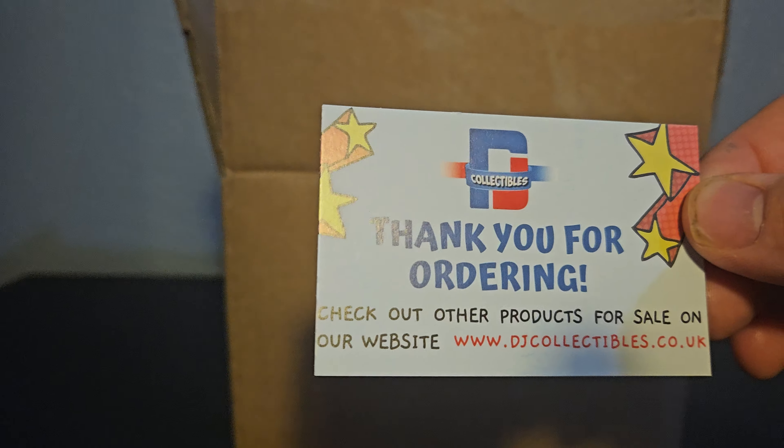I've opened the box and taken off all the packaging info. We get a nice little 'thank you for ordering' card — check out the DJ Collectibles website. I've ordered from them many times; really good service, and they're on various social medias. There's also a convention discount — 10% off, which is pretty cool.